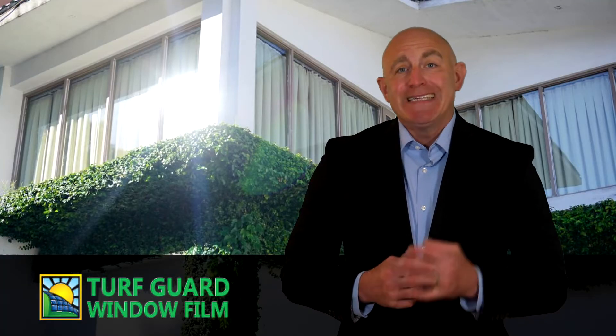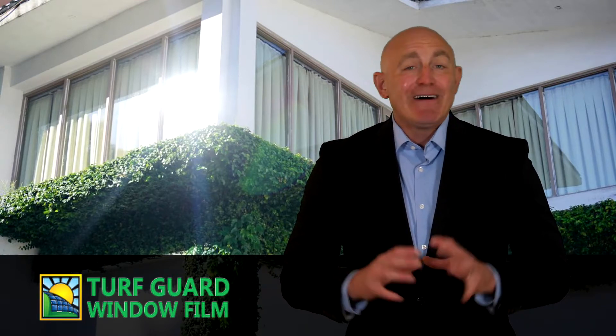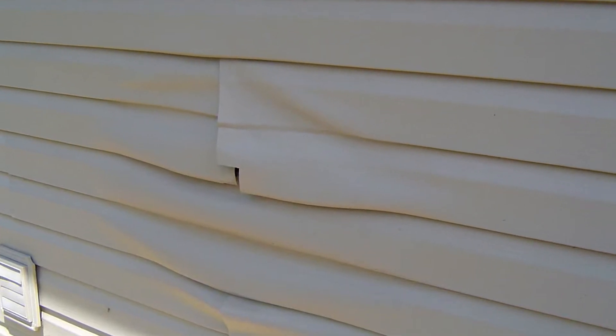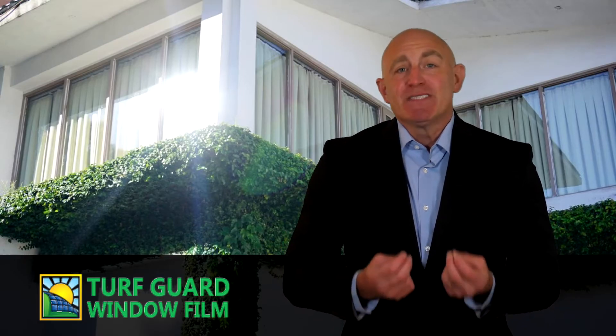Vinyl siding is highly susceptible to heat, expanding and contracting as the temperature rises and falls. That's why the pre-drilled nail holes in most vinyl siding are ovular — this shape allows for some movement as the siding gets bigger or smaller. But while siding can flex and contract in hot or cold weather, under superheated rays of solar reflection it will melt and buckle much more dramatically. And you can't fix buckled, melted vinyl siding — you have to replace it.